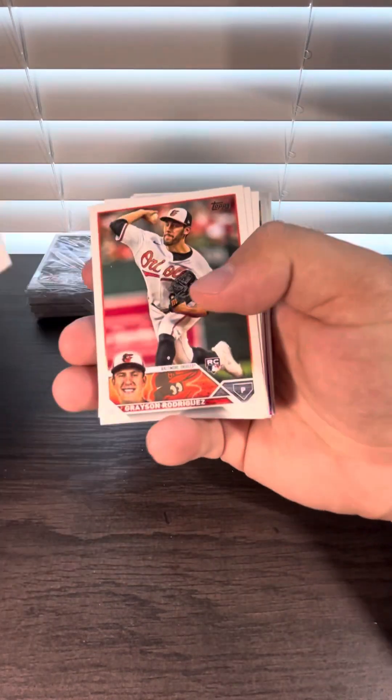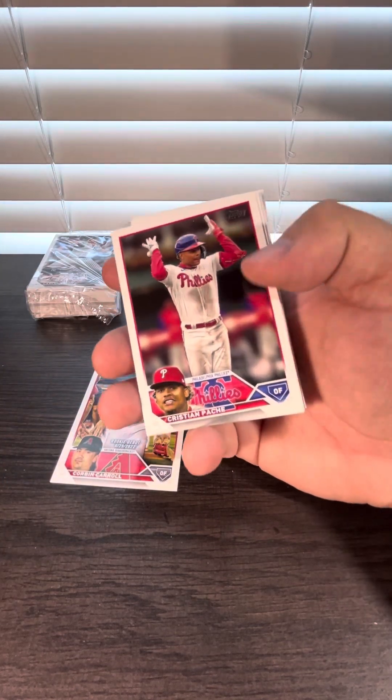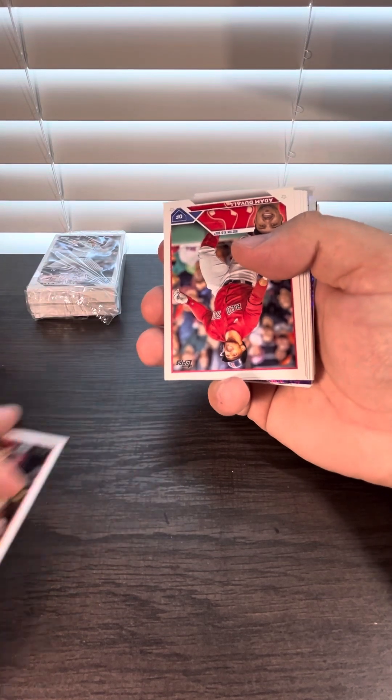More upside down cards. Grayson Rodriguez, Corbin Carroll — that's going to be our best card so far. Oh, I see a purple coming up, so we're actually going to take Corbin off the screen.